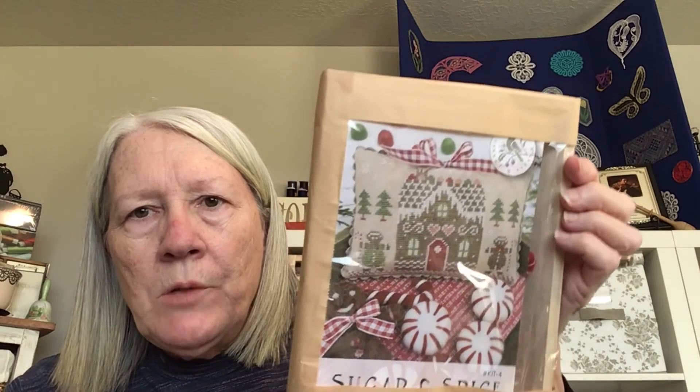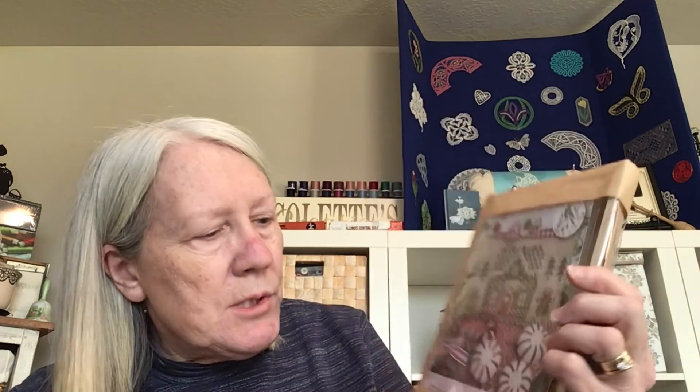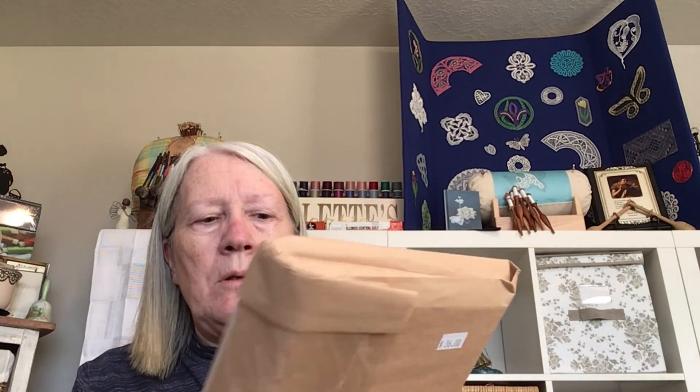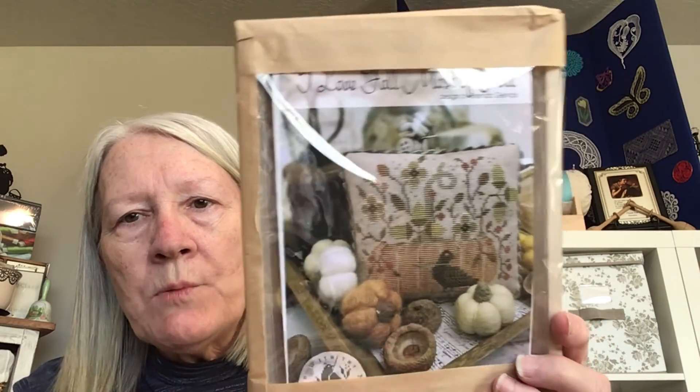She also had kits with a little tray to put the stitching in when you're done. You can either finish it as a pillow and put candies in it, or use those little felt pieces of different seasons and decorate and paint your little wood tray all cute. This is called Sugar and Spice — with cute little cookie guys in a gingerbread house. And then the other one I picked up was 'I Love Fall Most of All' — it also has the little tray and the pattern and the fabric and everything. I thought they're so cute — I'll put them in a little tray after I paint it.